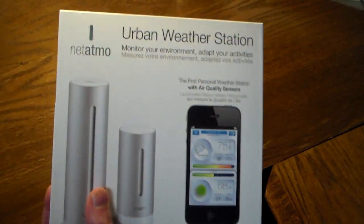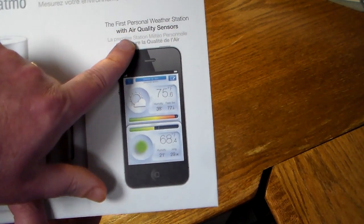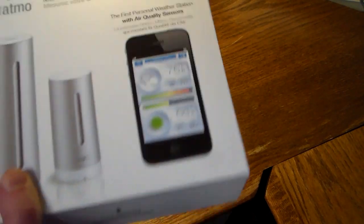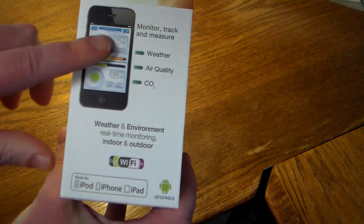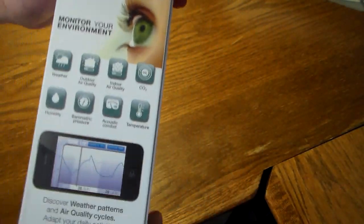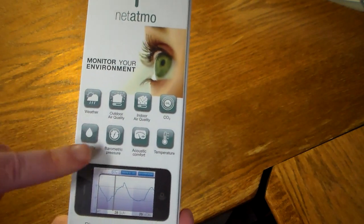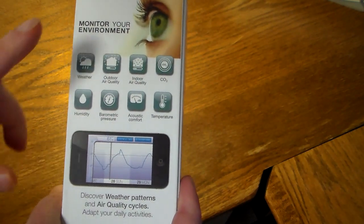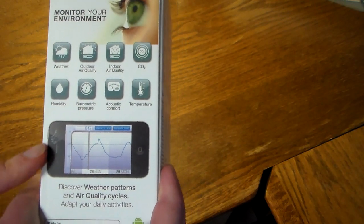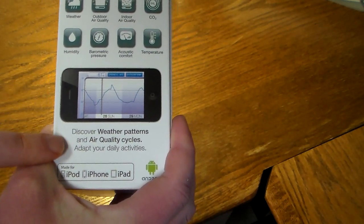Let's take a quick look at the box. This is the Nedimo — I may be butchering the name — but it does have air quality sensors, which is really cool. On the box it says: weather, air quality, CO2, weather and environment real-time monitoring, indoor and outdoor. Flipping it over, it tells you about environment weather, outdoor air quality, indoor air quality, CO2, humidity, barometric pressure, acoustic comfort, and temperature. It does not have wind speed data, which I kind of wish it did — maybe as an accessory coming down the road.